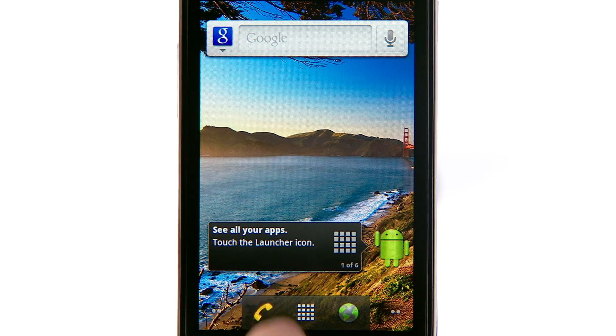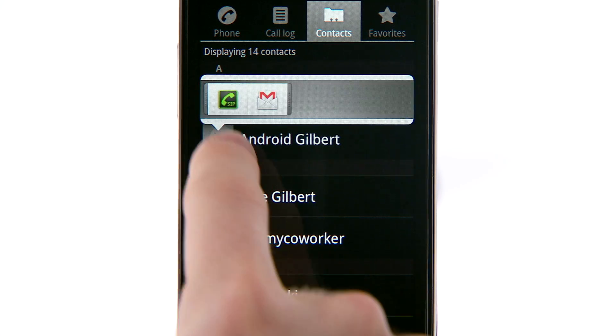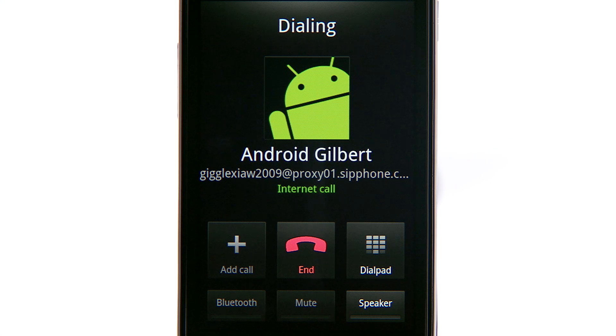To place an internet call, touch the Quick Contact icon for a contact that you've entered an internet calling address for, and then the SIP icon to start talking. You can also place an internet call directly from the Call Log and the Contact Details screen.